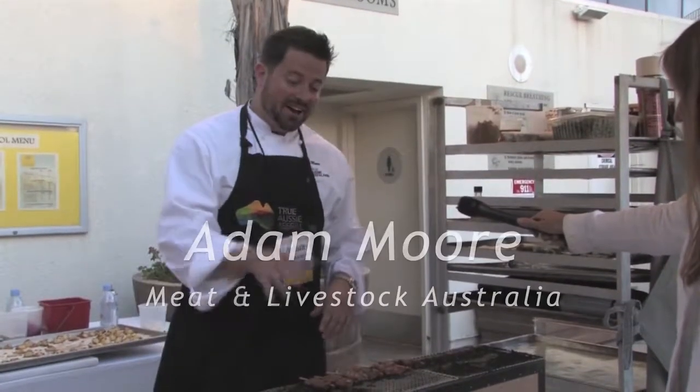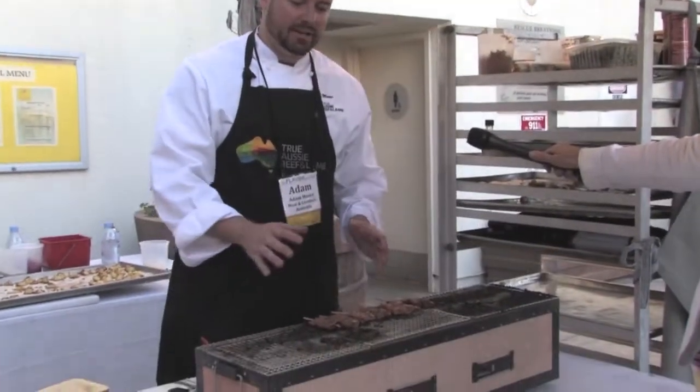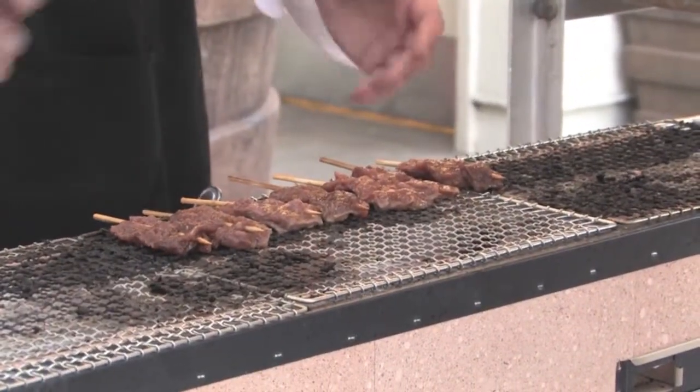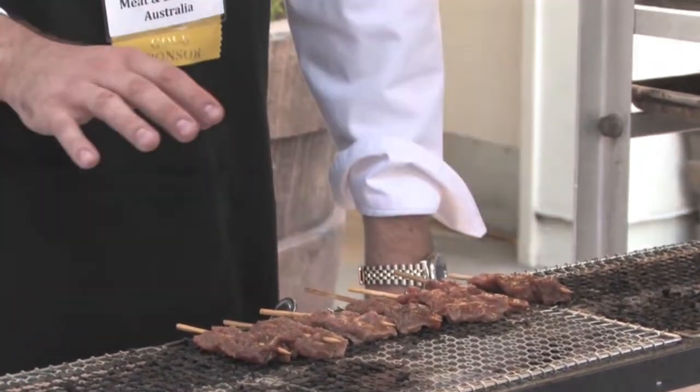What we have here is an awesome type of preparation that you do on the grill. It's a traditional Japanese method of grilling. What we have here is a yakitori style grill with binchotan charcoal, which burns at 1500 degrees.